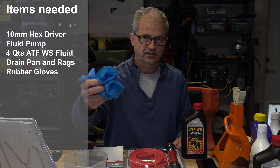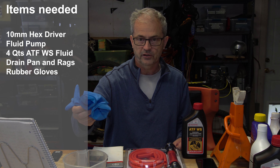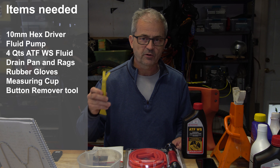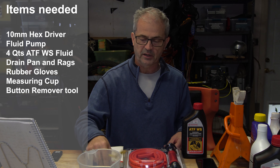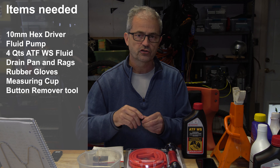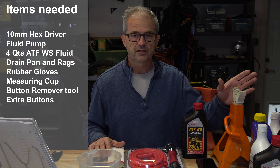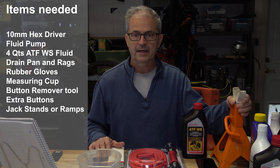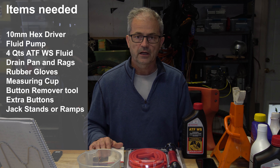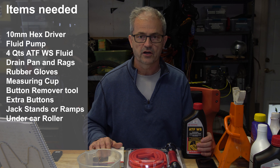You're going to need some plastic gloves because when this fluid comes out hot and you've got that drain plug in your hand, you're inevitably going to get some hot fluid on your hands. It's also good to have a measuring cup to measure the fluid after it's been collected. You'll need some kind of tool to pop the plastic buttons that hold the plastic shroud — I like to use a little v-tool. It's also good to have some spare buttons around because I always seem to break them. Of course you'll need jack stands, a jack, or ramps to give yourself enough room to get under the Prius, and an undercar roller makes it a lot more comfortable to move around.